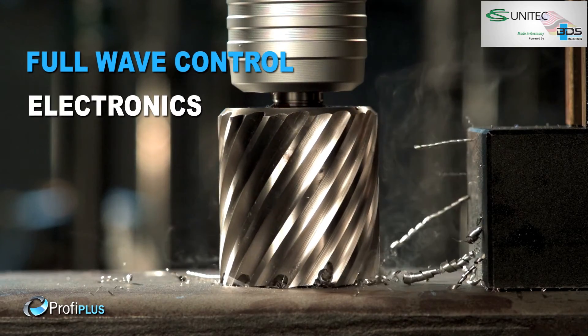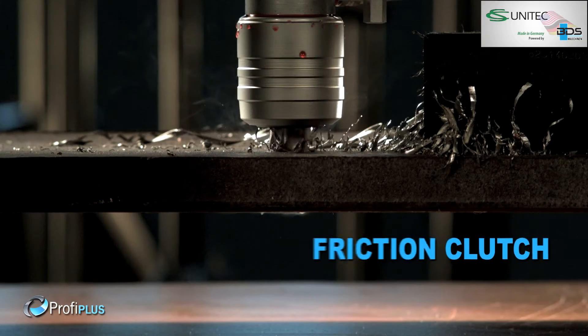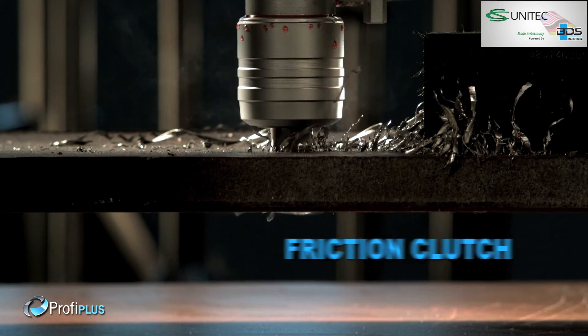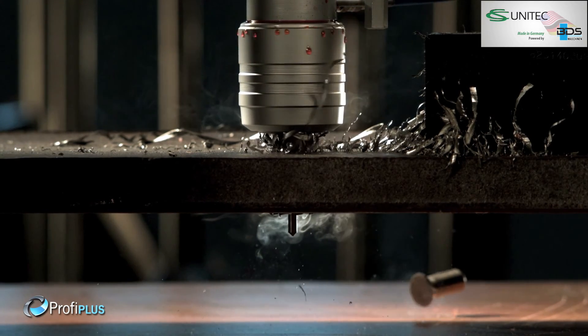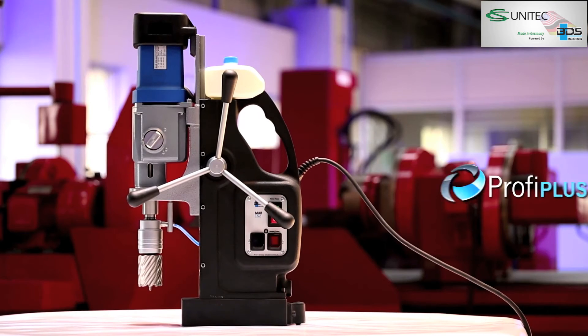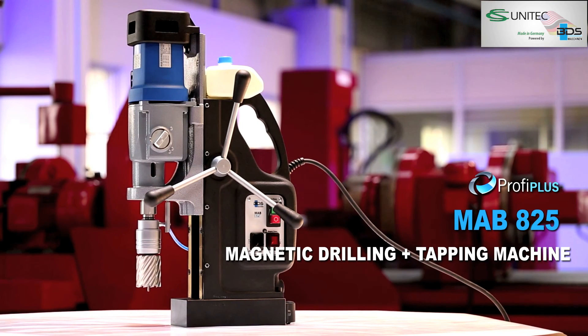Full-wave control electronics for steady power even during drilling, unique friction clutch which prevents cutter breakage, advanced motor overheat protection for safety. MAB825 — magnetic core drilling and tapping machine.